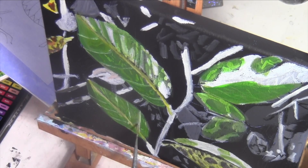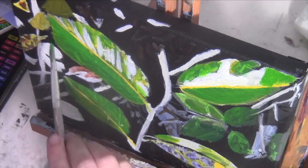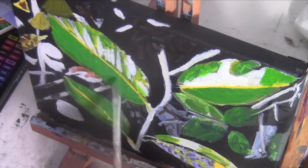I even made the veins a little too thick, so I'm thinning them down with a wet brush. I went over it with more green to blend the veins into the body of the leaf, but I think I blended it too much.